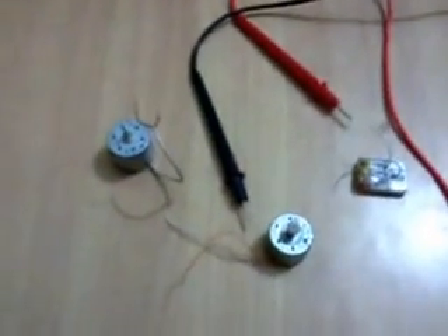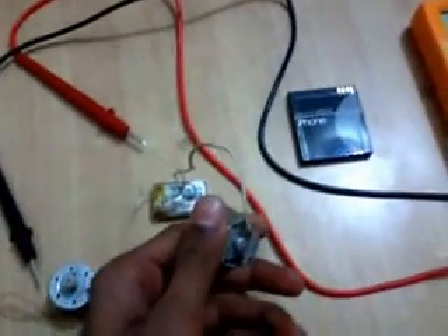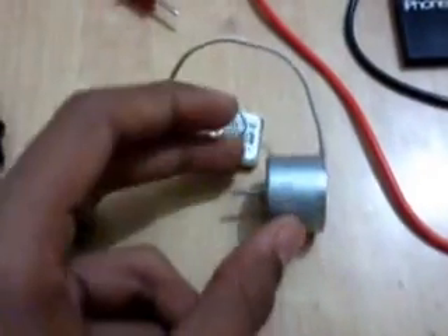Step one: connect this motor directly to the battery. Here it is — I have connected this motor directly to this battery.